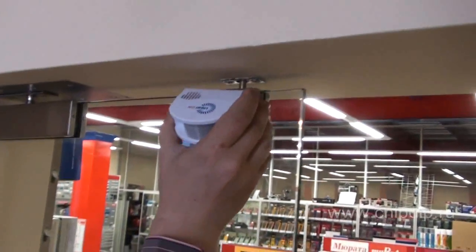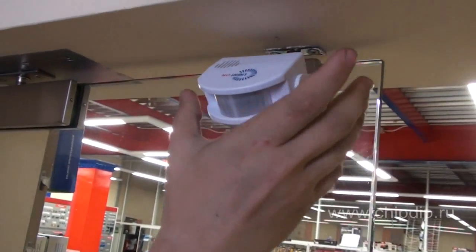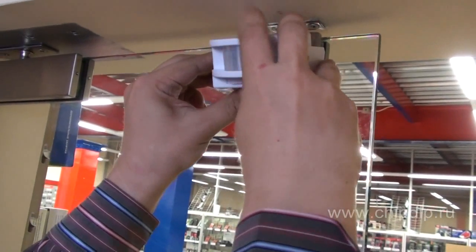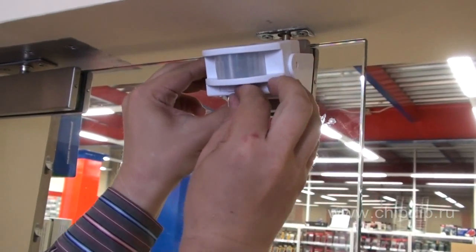Place the movement sensor in the zone of the main door or the cottage porch by applying two-sided scotch tape or two self-tappers. Place the switch into the signaling mode and you will receive signals when your guests arrive.